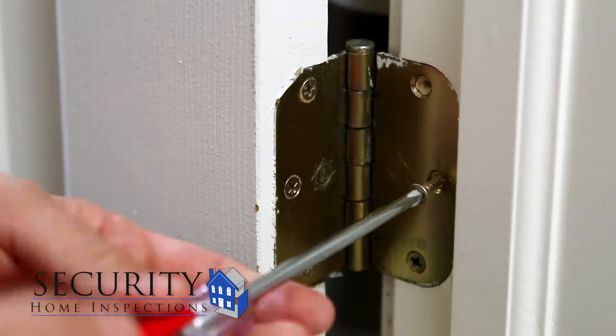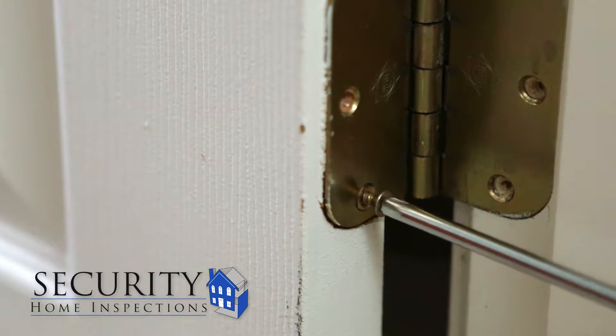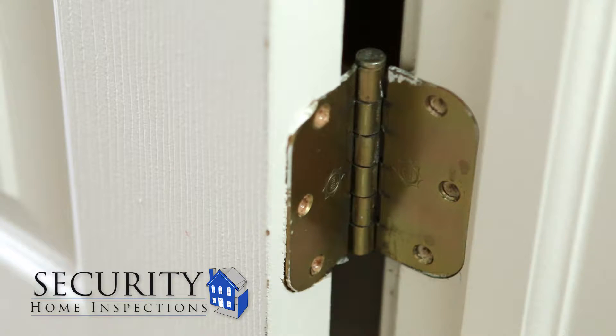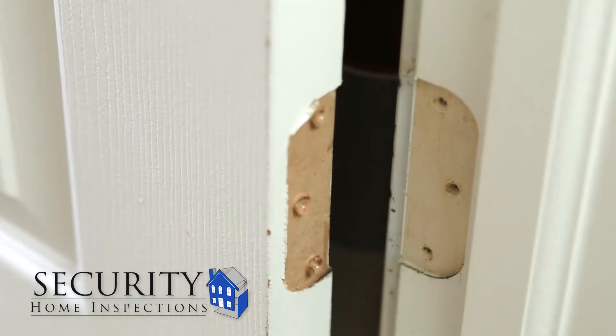Remove all the screws that attach the hinge to the door jamb, and then remove the screws from the door. Often the hinge will be stuck in place even when all the screws are removed. To remove the hinge, place your thumb on the plate and then using the screwdriver, push inward on the middle. This will cause the hinge to fold on itself, allowing for easy removal.